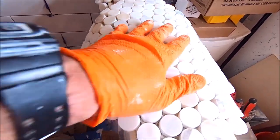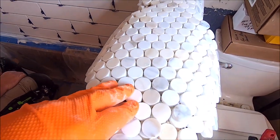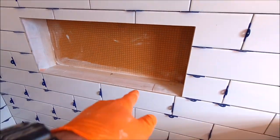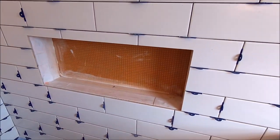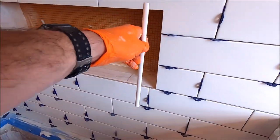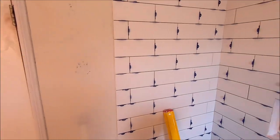Alright guys, so we have this deco for behind the niche — it's just your 12x12 marble. We'll install the deco behind, the sill next, and then the sides and the top, along with our ceramic Jolly trim to trim out around this niche as well as the sides of the shower.